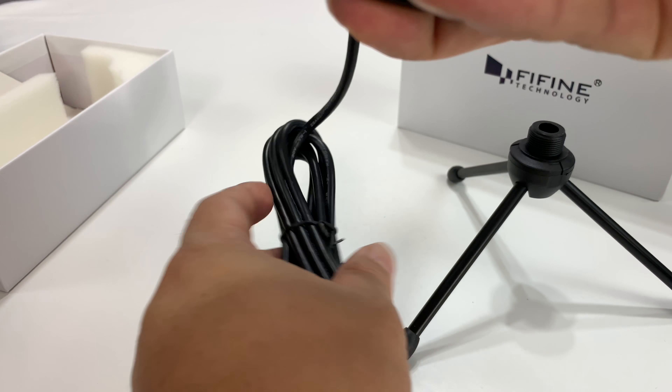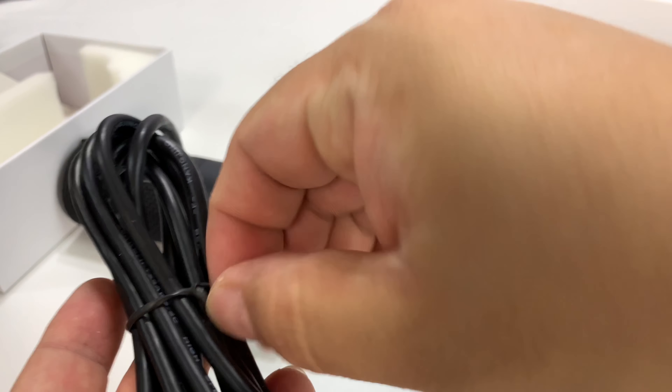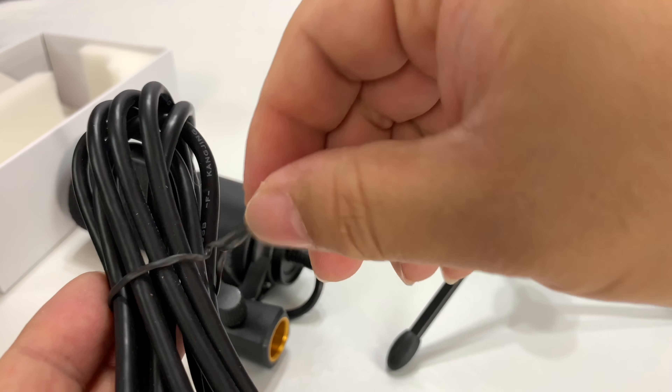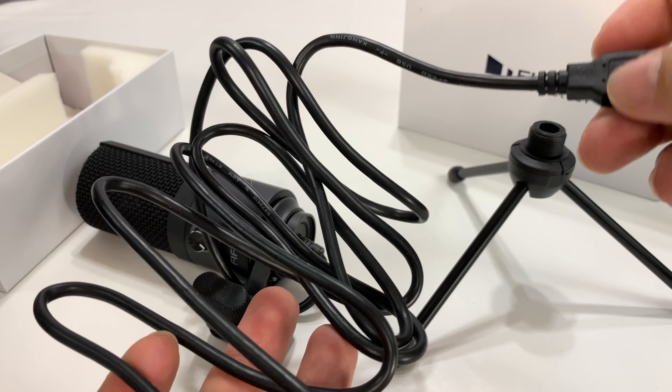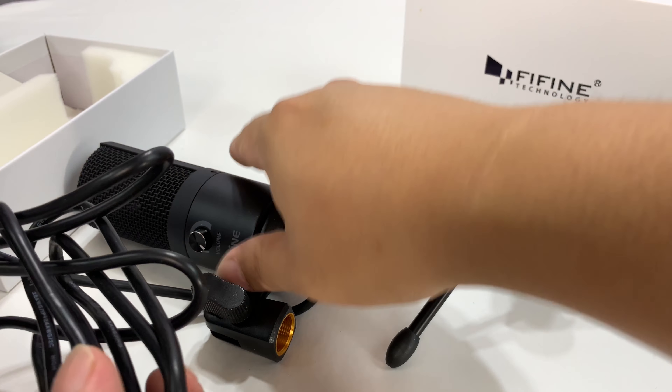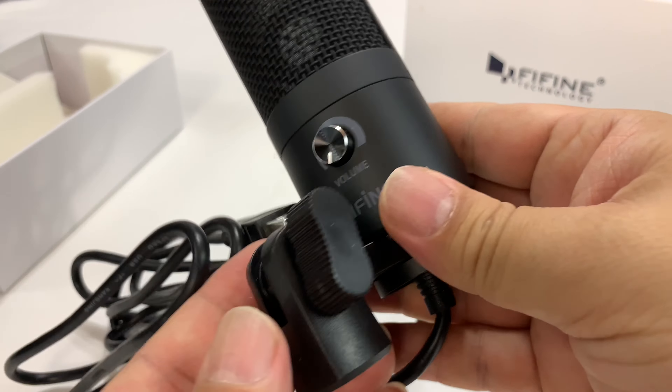We've got the microphone here. It's just a standard USB-C to A type adapter. We have a very long cable on it, so you can actually have this plugged into your computer, put it off to the side, bring it out when you need it, plug it in and use it for podcasting. My thing is more live streaming.